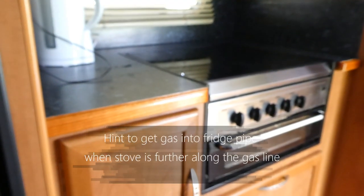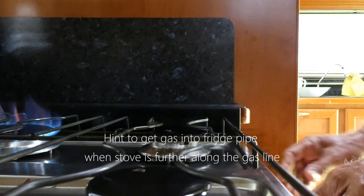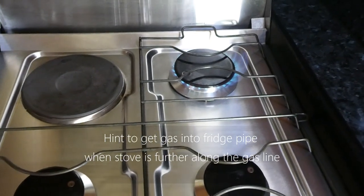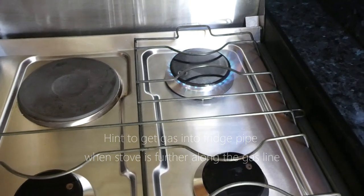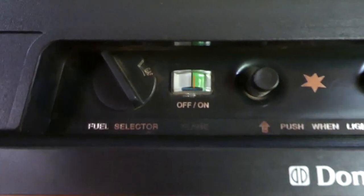If you're having problems — and this often happens — we find the best thing to do is to go to your stove, if it's next on the line from the gas, and start up one of the burners. Once you start one of the burners, the gas is now flowing through to the stove, which means the line to the fridge has gas in it.